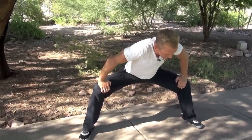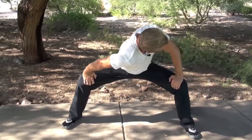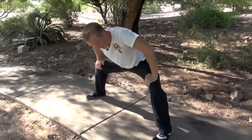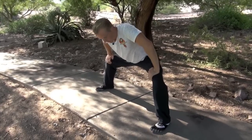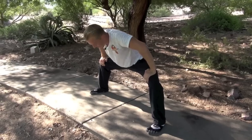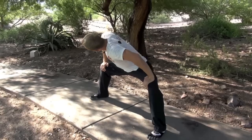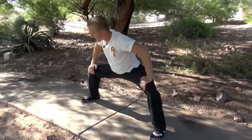Turn to the left, breathe in. Turn back, breathe out. Two more times. Exhale. Stretch those hips, push your knees out. And two, breathe in. And breathe out. Come back to your original position.